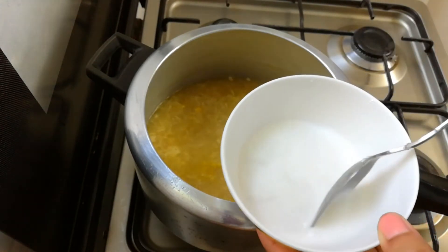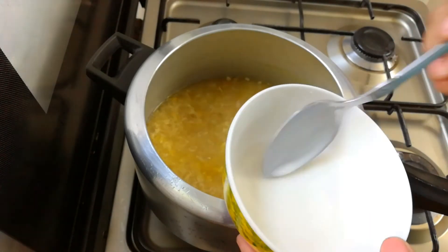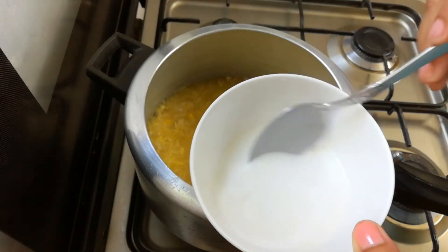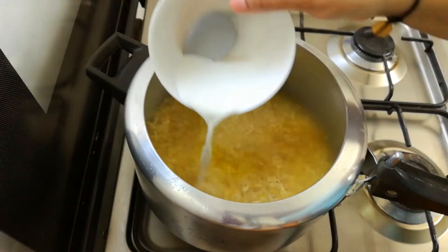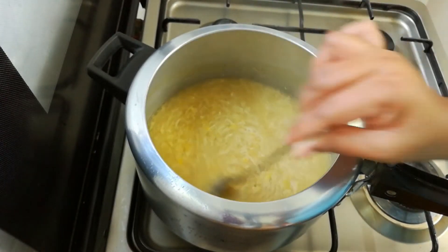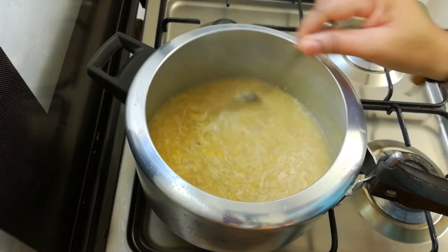Add 1 tablespoon of corn flour, then mix with 3 tablespoons of corn flour to thicken the soup.